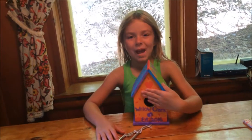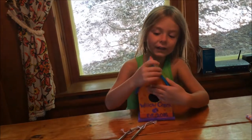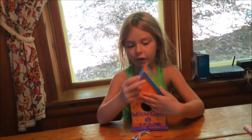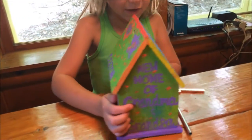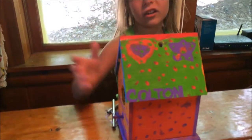Hello, I'm back! Here is the birdhouse that I made. Remember how it was plain last time? Now we painted the whole thing and I'm gonna give it to my grandma and grandpa. Want to see it? Here's the front, and the side, and another side, and here's another side over here.